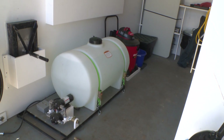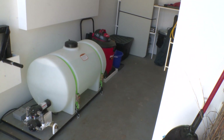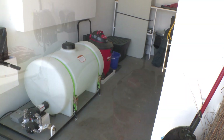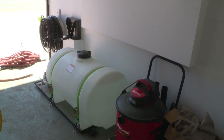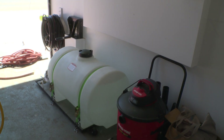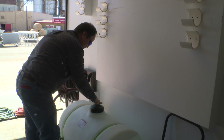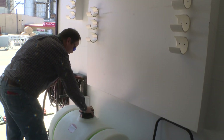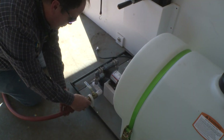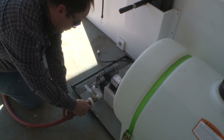Each rainfall simulator trailer is equipped with a 60 gallon water tank and pump when water is not accessible at the demonstration site. The water pump requires power to pump water to the simulator sprinkler, and this is enough water to run the rainfall simulator twice. Unscrew the lid and fill the tank with water, and ensure the lid is tightened prior to transporting the trailer. Attach the heavy duty water hose to the faucet coming off the water pump.